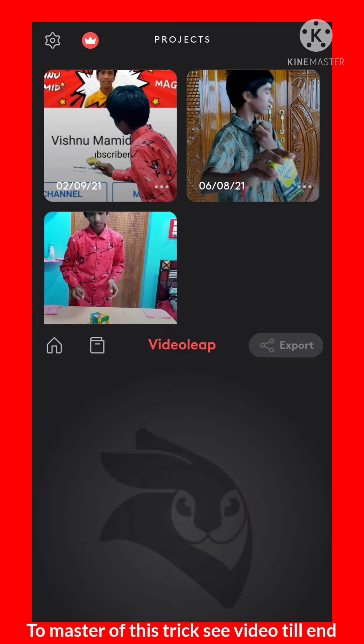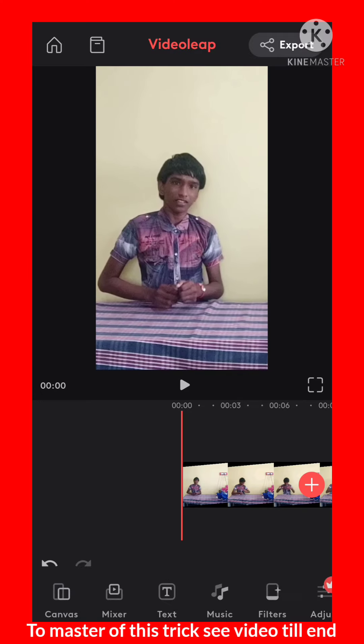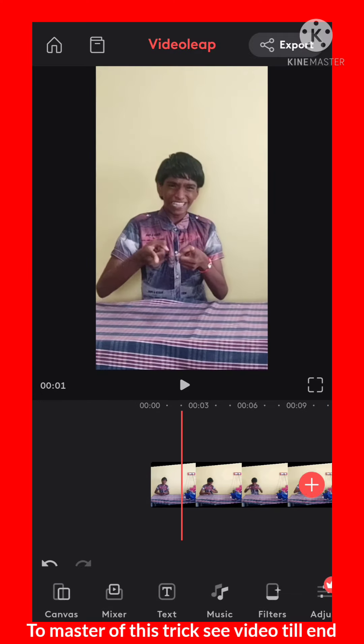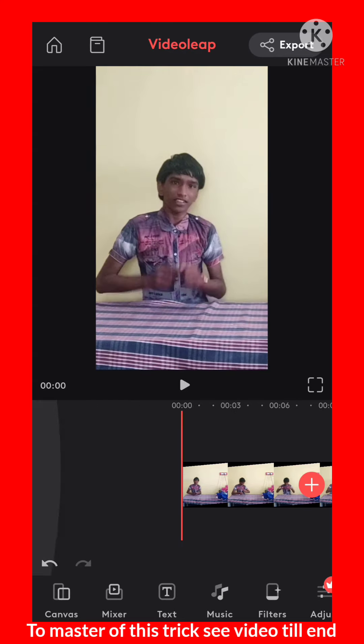We do this edit on the Video Leap app. You want to download it on the Play Store, click on the plus icon, and add your camera video. Sometimes the video is not zoomed in, so you want to zoom it to full screen.